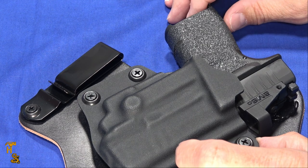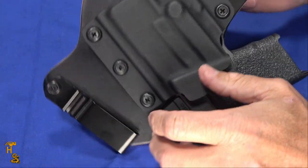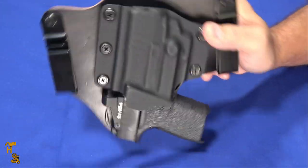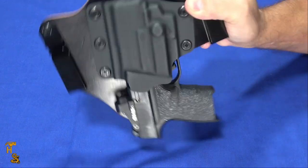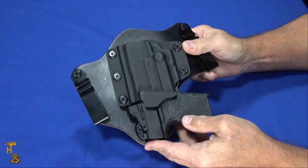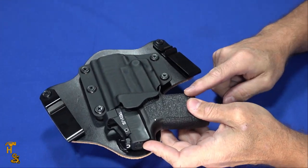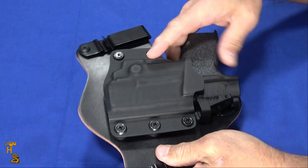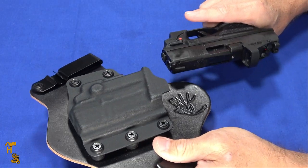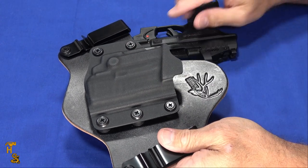This is an adjustable retention holster. You can adjust the retention to hold the gun to suit your personal needs. They note on the site and on the included card to adjust it first. Right out of the box it was pretty good — I had to really work to shake the gun out. With proper installation and a little belt tension, it would stay right put. If it's too loose, you can tighten it; too tight, you can loosen it. When you grab it and pull, it pulls nice and smooth.